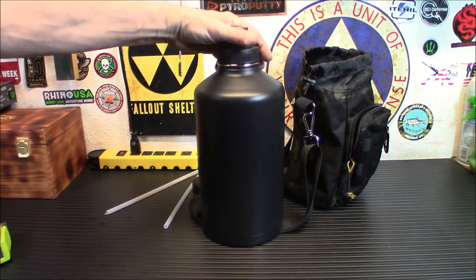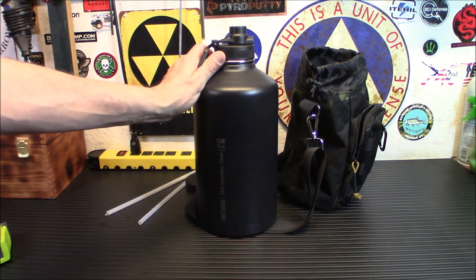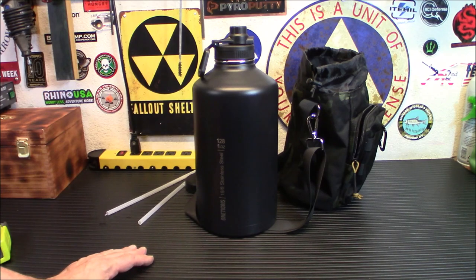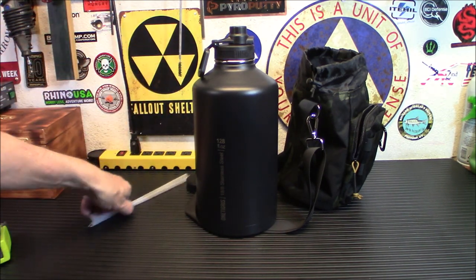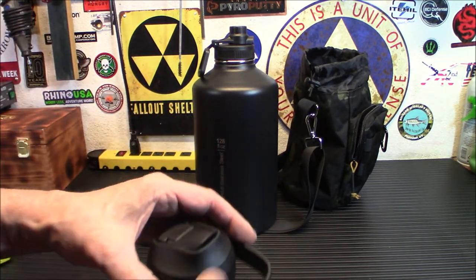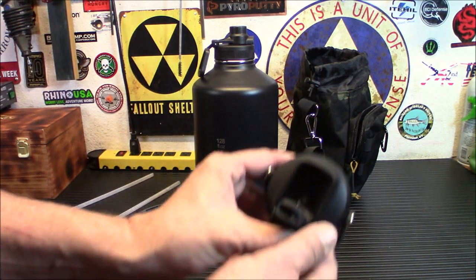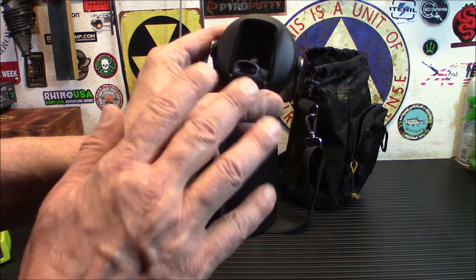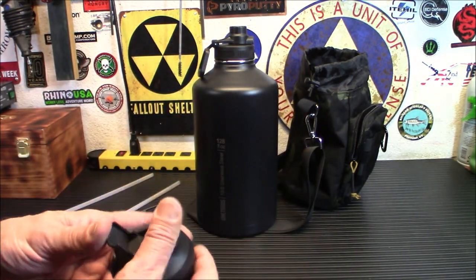It is a little bit unwieldy to drink directly from — if you're going to tip this up to your mouth, it's kind of heavy and kind of big. But you can definitely fill up another container, or use the supplied straws to drink out of it any way you want. Plus you have all the different lids. You can pop it open and sip through there — it gives you a slow little sipping motion so a ton of water isn't pouring down on you.